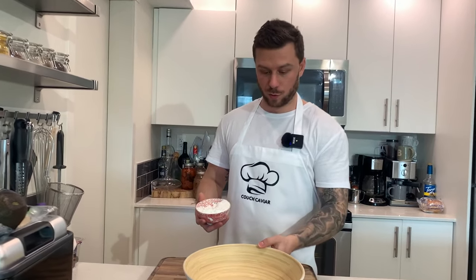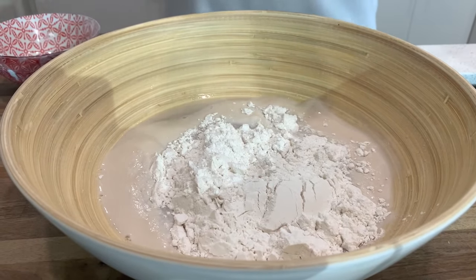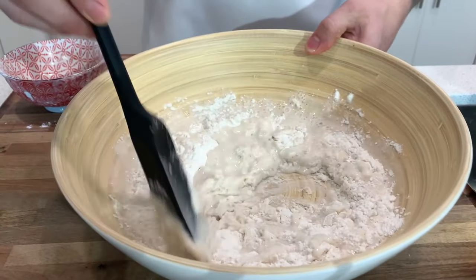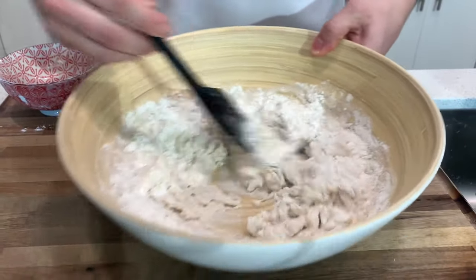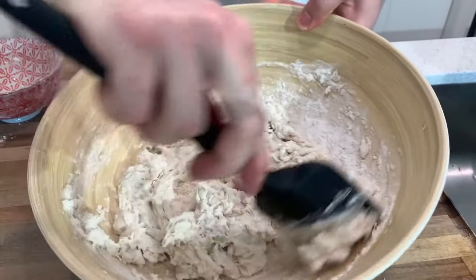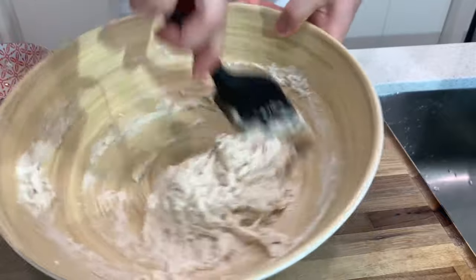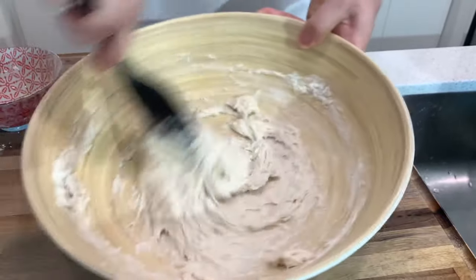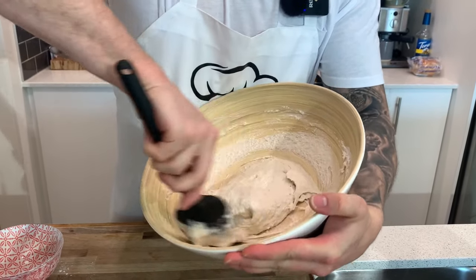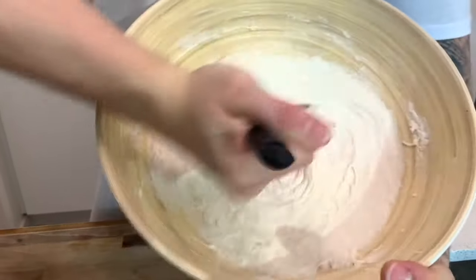Alright guys, now that the yeast has bloomed in the warm water, you want to go ahead and take one cup of flour. We want a nice wet dough - just go ahead and mix this all together. You're gonna want to mix this to develop the gluten, so you're gonna want to mix this for at least five to ten minutes. The more gluten you develop, the more stringy the batter is gonna be, and you'll see why that's important when we go to coat the hot dogs.